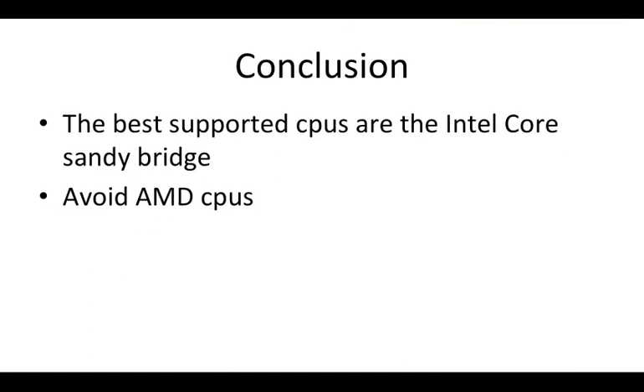In conclusion, the best supported CPUs are Intel Core processors, with Sandy Bridge being the most compatible at the moment. Try to avoid AMD CPUs since they don't work well with OSX. I hope this covered the basics of compatible CPUs — if you want a definitive answer for your specific CPU, you'll need to research your model number. That's it for today's tutorial, hope you enjoyed it and I'll see you guys later.